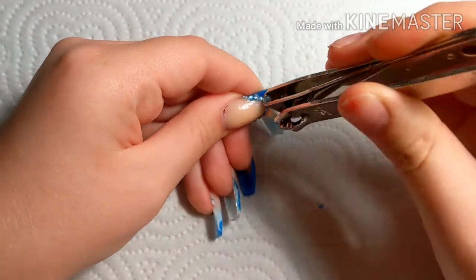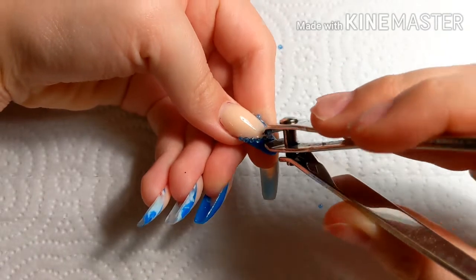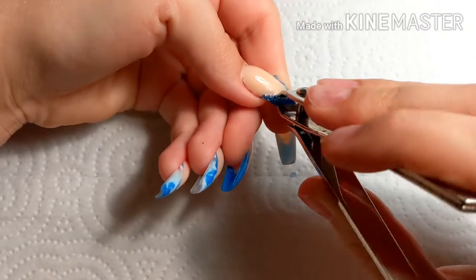So I'm gonna take some toenail clippers and take off all of the bling, which always kind of makes me sad because I like the bling, but you just gotta cut them off.